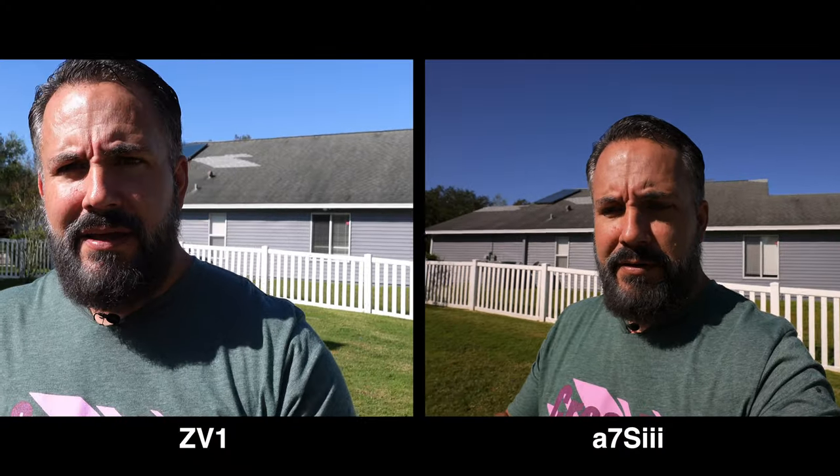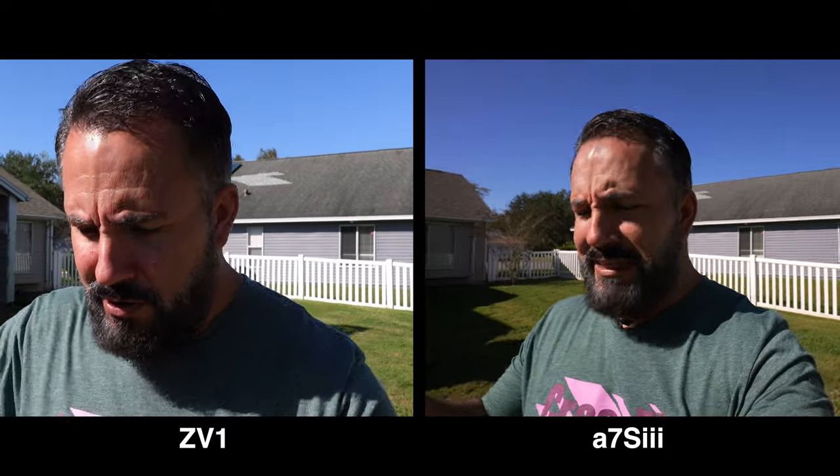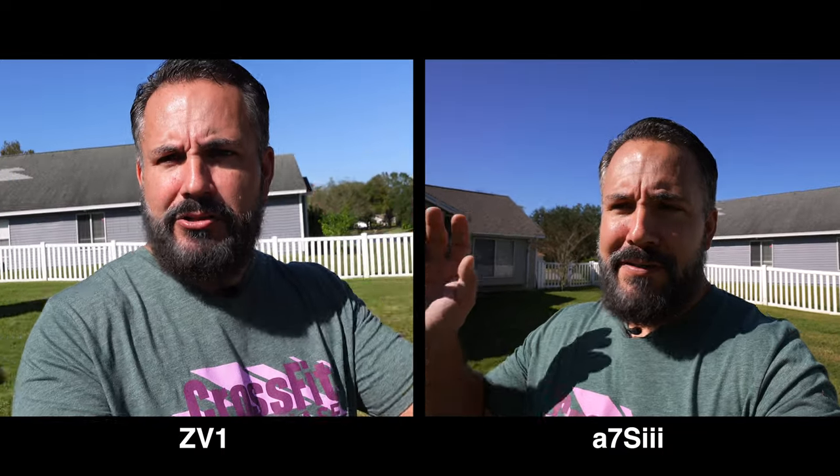This is the A7S III in fully automatic mode — it's choosing everything for me, even the audio levels. I've got the picture profiles turned off and this is just creative style standard, the in-camera color. If you just wanted to take this camera out of the box and press record in automatic mode, this is the image quality you would get. Active steady shot is on by default. We'll do the same thing with the ZV-1 and put a little bit of side-by-side footage here — A7S III on your right, ZV-1 on your left for the auto exposure, auto settings, auto color comparison.